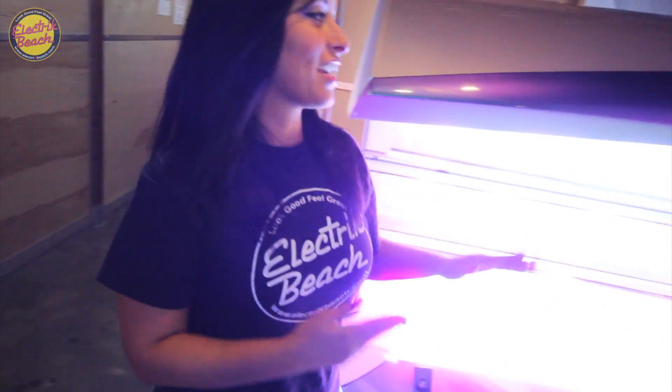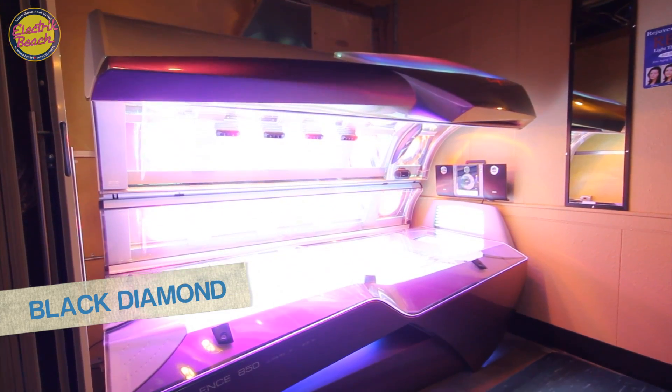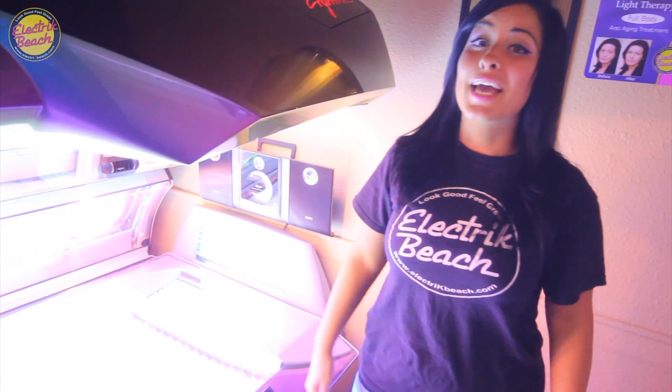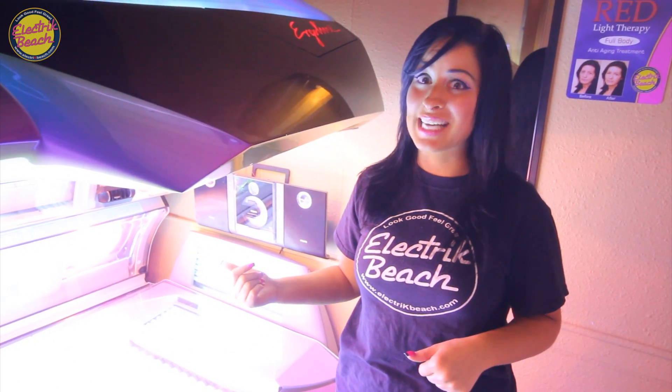Now on to our Level 4. This bad boy is called the Black Diamond. It's a mixture of high and low pressure — the whole top side is high pressure, the whole bottom is low pressure. It's got shoulder lamps, neck lamps, and air conditioning along the inside. And if you're wondering what kind of tan you get with a bed like this, well, it's called the Black Diamond for a reason.